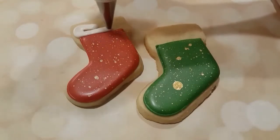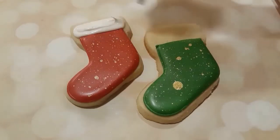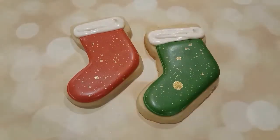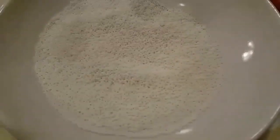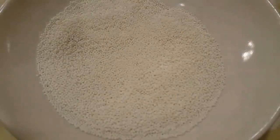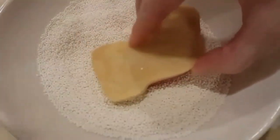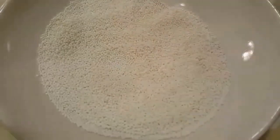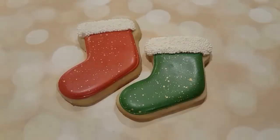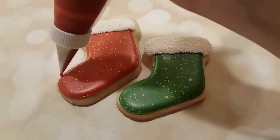After that's dried, I am taking a number three tip — this is a bit of a fatter tip — in a stiff consistency white royal icing. And I'm just going to dip these stocking ends in some white sprinkles, and it will just give them a nice little fluffy look for the tops, make them very decorative looking. You can see it looks a lot nicer with the addition of the sprinkles as opposed to just using royal icing.